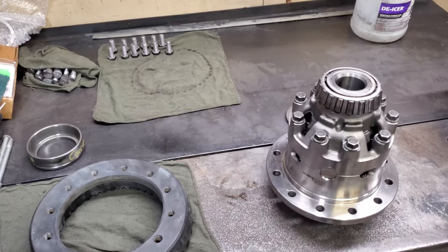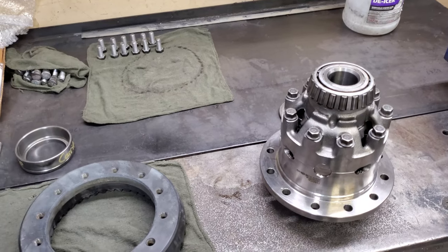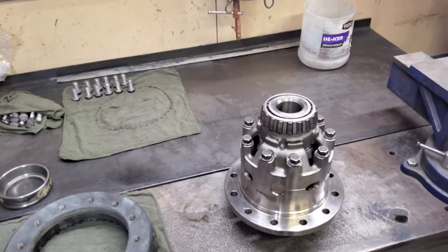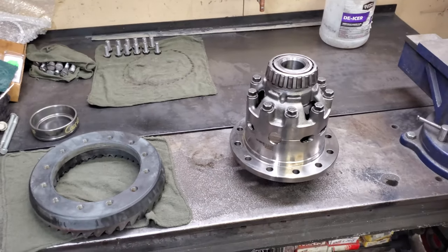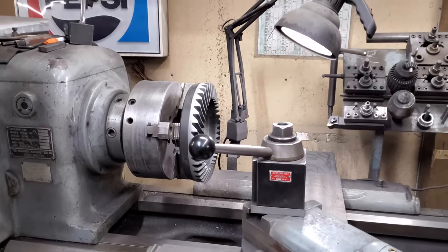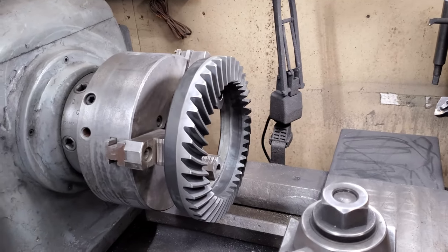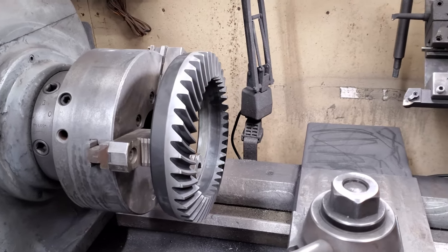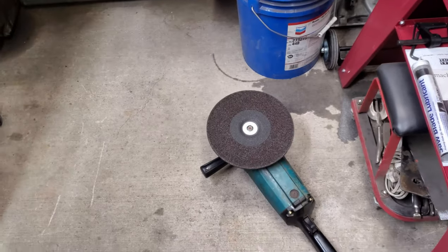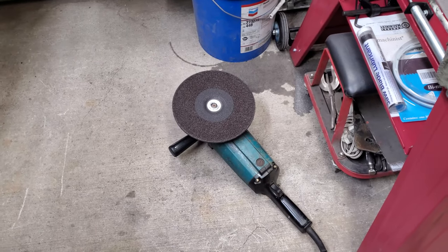I'm not going to go into much detail on setting up the gears and the carrier because there's lots of other videos on YouTube for that, but if there's any Sterling ten and a quarter specific information I'll try to include that. We're back on the lathe — the 10.1 inch diameter was not small enough, so we're going to bring it down to 10 inches or maybe a little more. Since it was taking forever, I went and got the nine-inch grinding disc, so hopefully that'll be a little faster.